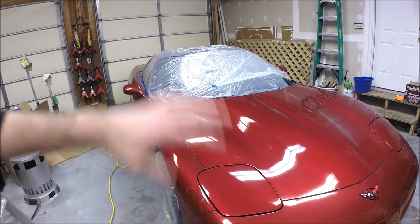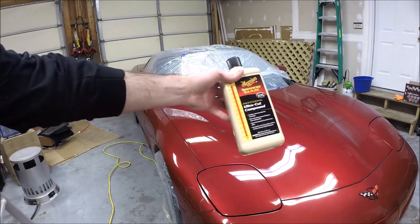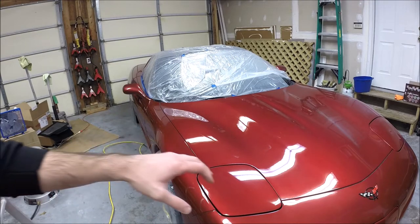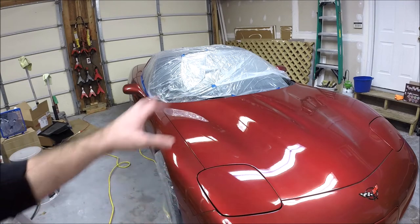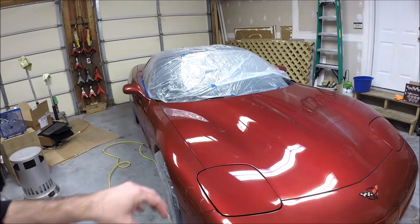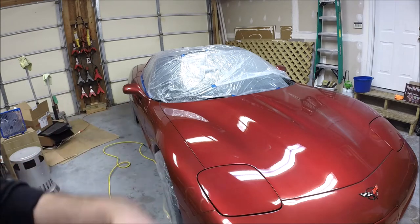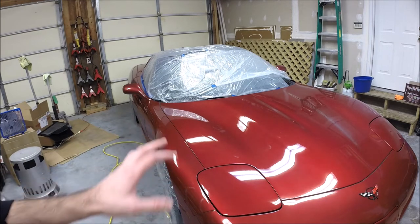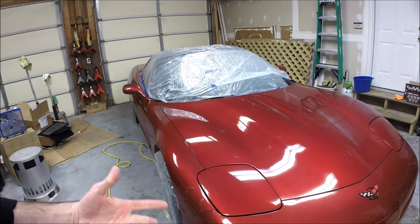This is where we're at: we've compounded the whole car. And I'll be honest, I really like how the Meguiar's UltraCut compound finishes out. Sometimes you get a haze after compounding, which is why you typically follow it with a polishing step. The Meguiar's stuff seems to finish out really well — there's only a slight haze to certain areas. I'm not recommending you skip the polish step, but I like how it finishes out. There's not a significant haze to work out with the polish. So I'm going to move on to polishing.